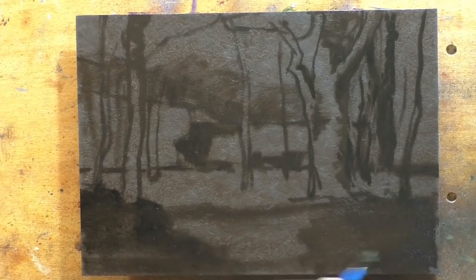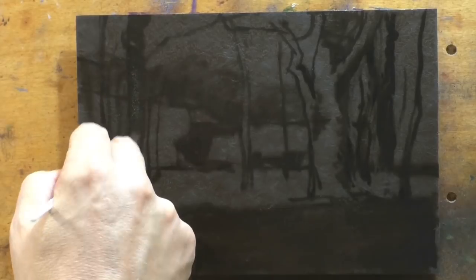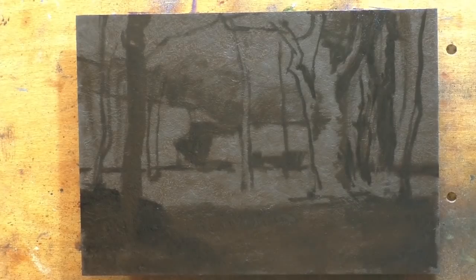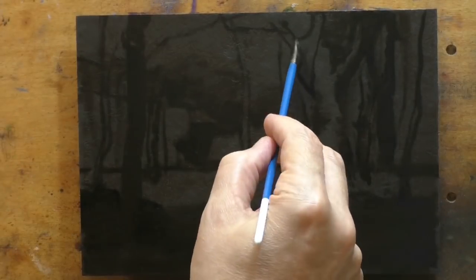I think I did a really good job. It's not exactly like his painting in every detail, but I feel that I really did a good job of capturing the spirit of his painting.